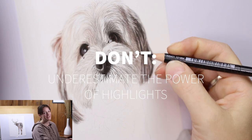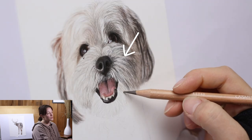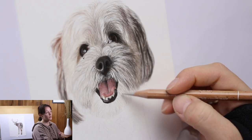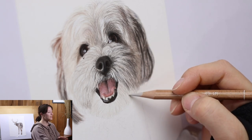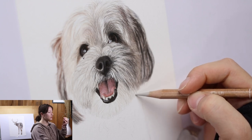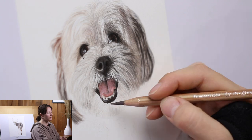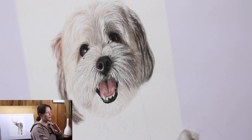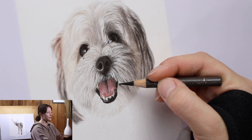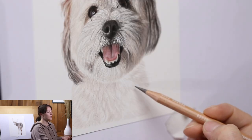Don't underestimate the power of highlights. Use those light colors and build them up with pressure and color. You can see on the right-hand side there are still some highlighted scraggly fur strands — I achieved that by building up layers using a lighter color pencil first with longer strokes, then building up with darker colors and more pressure.